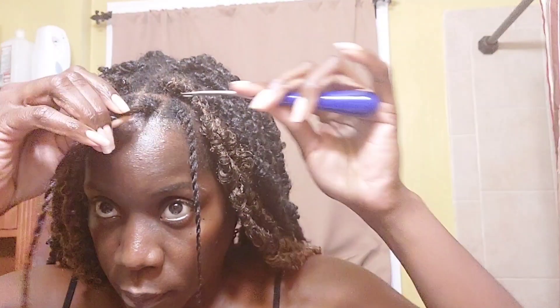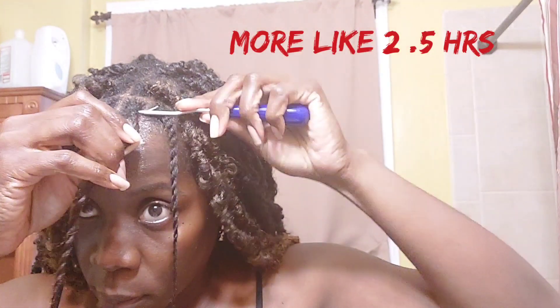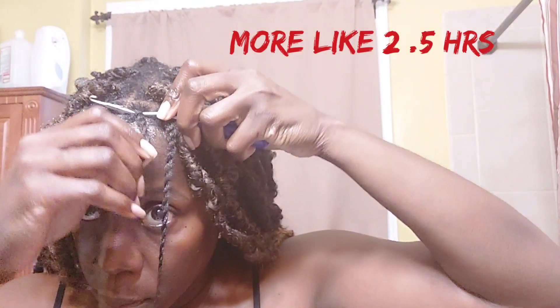I fast forwarded this shot. This whole process took about 4 hours, maybe even less. And now I'm going to show you close up how I installed.